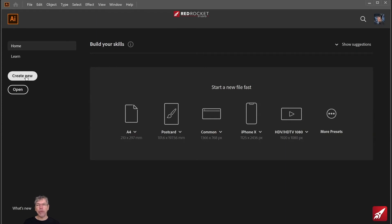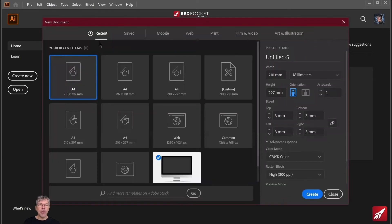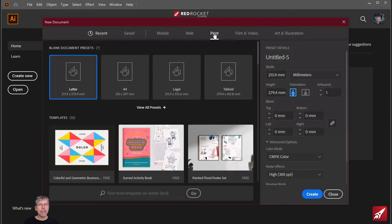I'm going to start off by clicking on the create new button. We're doing something for print, so I'm going to go across to the print tab along the top. I want my poster to be A4, so I'm going to click A4 and move over to the right and make sure that the orientation is portrait.